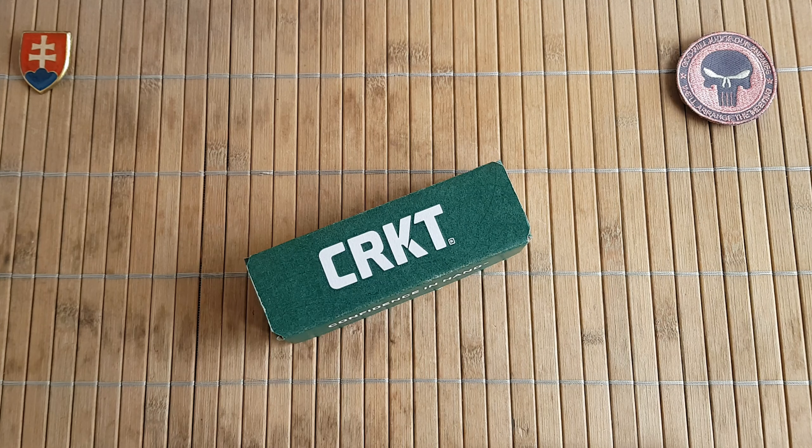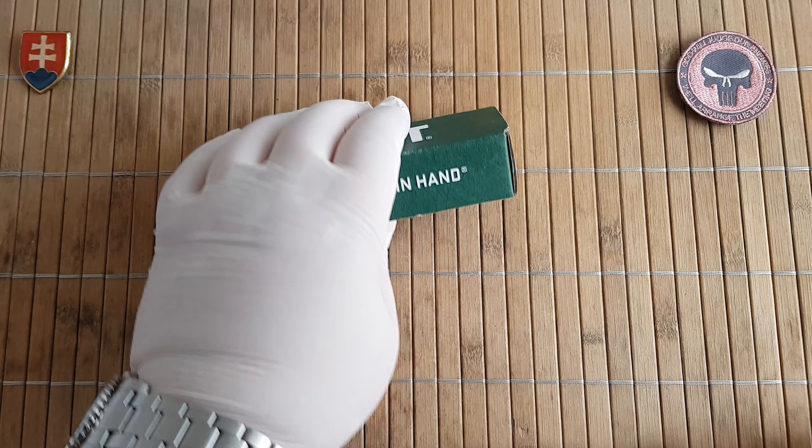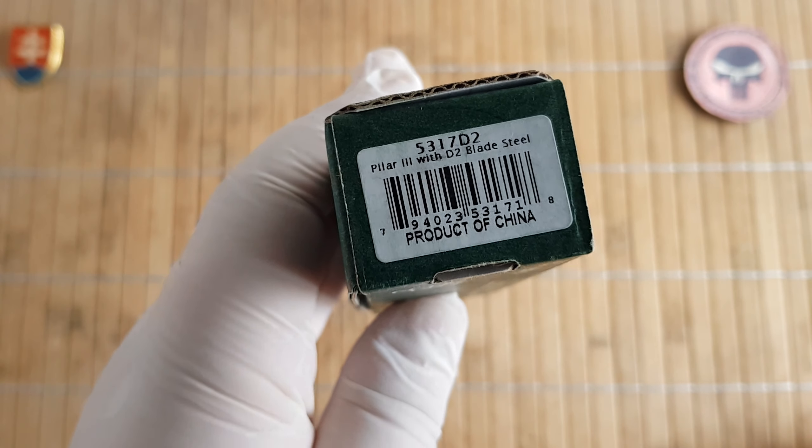Hello YouTube friends and welcome to my channel. In this video I'd like to share with you an unboxing, first look, and a little bit of comparison with the CRKT Pilar number three. I finally got my hands on one of these, so let's start.